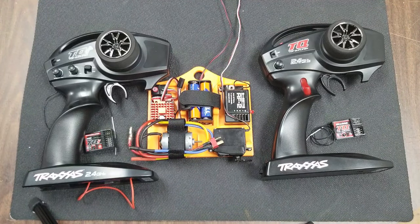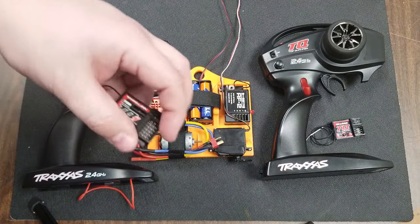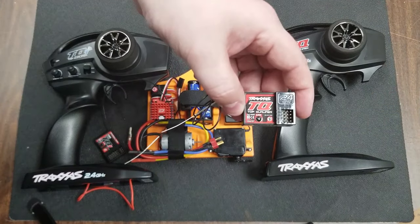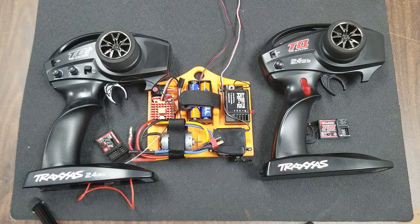The receivers are specific to their transmitters, so the TQi controller will require a TQi receiver, while the TQ controller will require a TQ receiver. Using the incorrect receiver with the radio will result in failed binding.